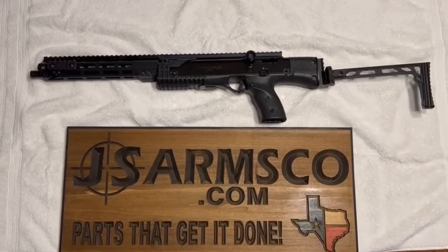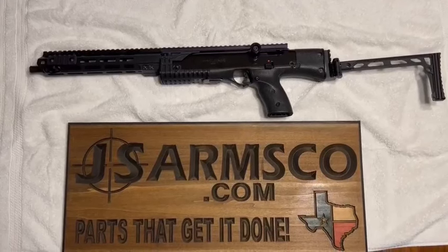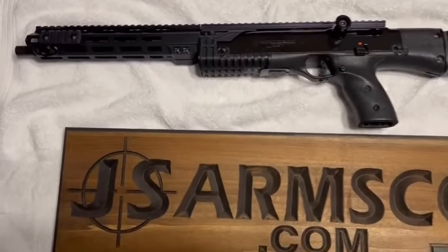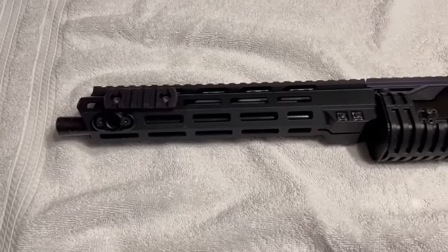Just a quick video from JSArmsCo.com to show you some of the things we've been playing with here lately. One of the things we've got is our 995 where we've added our AR4 end, and that's an Ambi-lock.